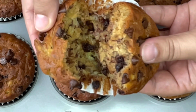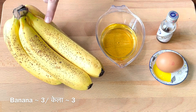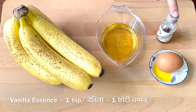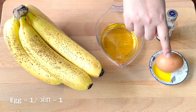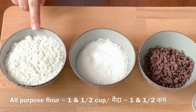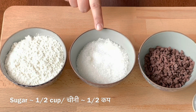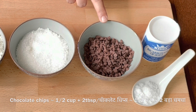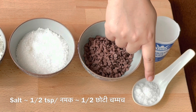To prepare this recipe you will need the following ingredients: three ripe bananas — the mashed banana should be one cup in quantity — half cup of vegetable oil, one teaspoon of vanilla essence, one large egg kept at room temperature, one and a half cup of all-purpose flour, half cup of sugar, half cup plus two tablespoons of chocolate chips, one teaspoon of baking soda or bicarbonate, and half teaspoon of salt.